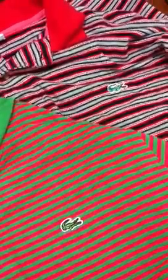Hey guys, it's Nina. I am at the thrift store, Goodwill, and I thought I'd take the opportunity to do a quick real or fake with these two Lacoste shirts.